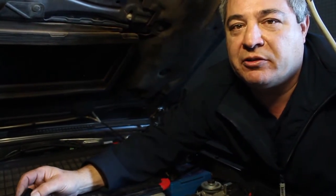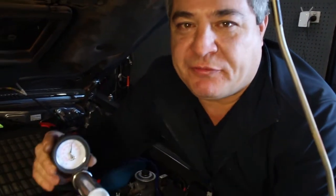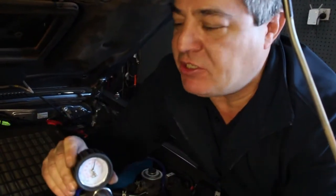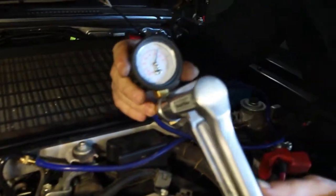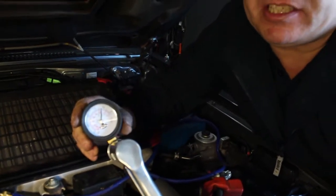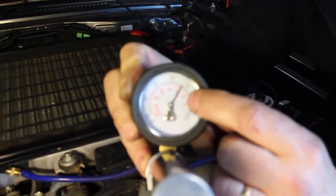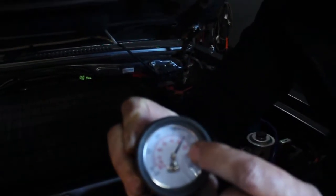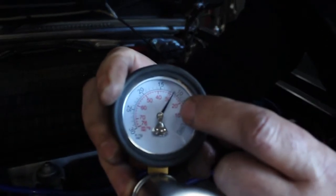I'll show you a quick test we can do to verify the valve before we replace it. We've fitted a simple vacuum gauge to the boost solenoid so we can actually measure the vacuum that the turbocharger is seeing. What we can see here is it's got about 10 inches of vacuum — that's nowhere near enough to control the turbocharger effectively.